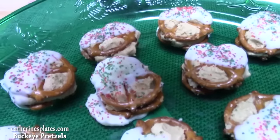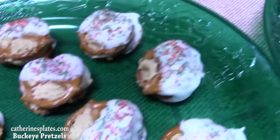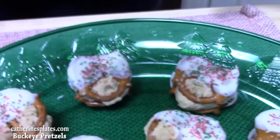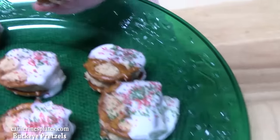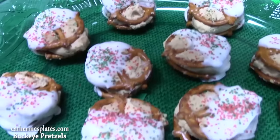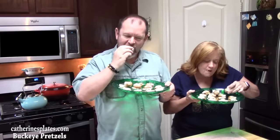We just pulled these out of the freezer and placed them on our serving platters. If you leave them in the freezer after you dunk them in the chocolate, it will help solidify the chocolate and the peanut butter mixture — it'll be really easy for people to pick these up. Look how nice these look. Buckeye Pretzel Peanut Butter Bites — just the coolest little Christmas treat. They're good!